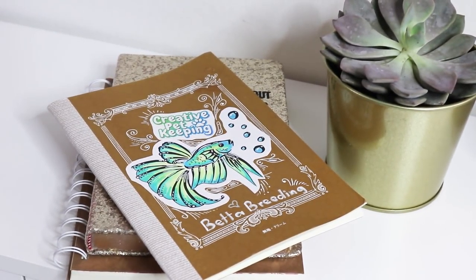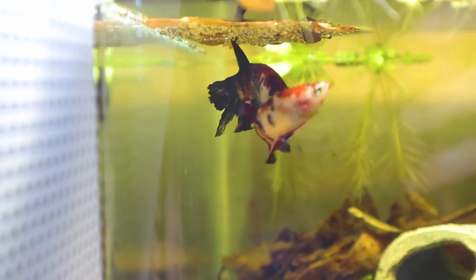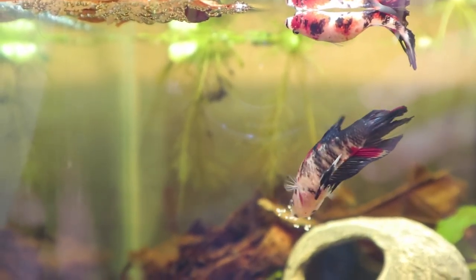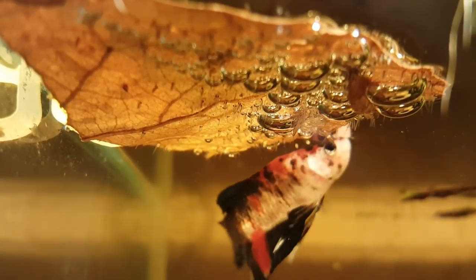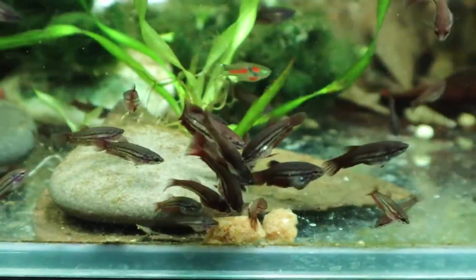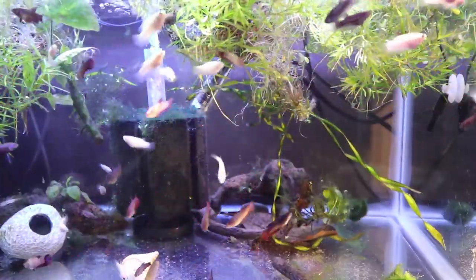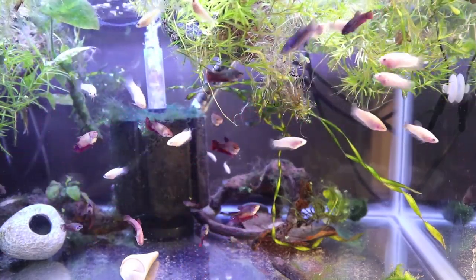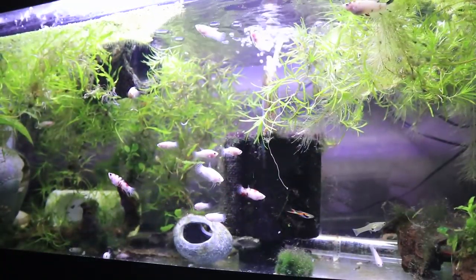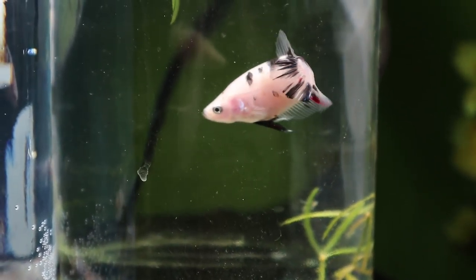Hi guys, and welcome back to Creative Pet Keeping. My name is Kasia, I am your host, and today I'm going to show you my betta breeding bullet journal for 2018 breeding plans. As many of you know, I did spawn a pair of koi plakat bettas last year in 2017 and it was an amazing experience. I documented the entire journey on my YouTube channel and I have a playlist where you can watch these little babies grow up from tiny fry to adult fish. This year I want to step up my game, breed more spawns, become a better breeder, and one of the steps to becoming a better breeder is to document your spawns. I want to use the bullet journal approach and share it with you.